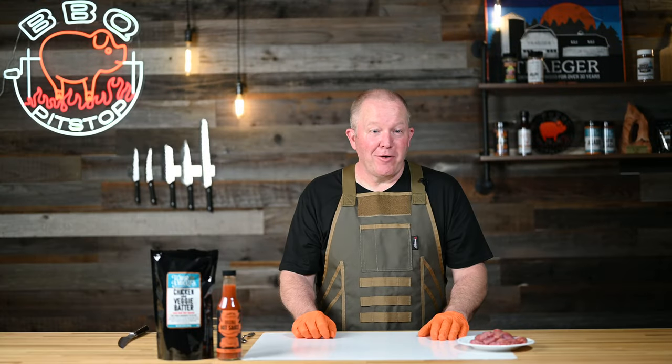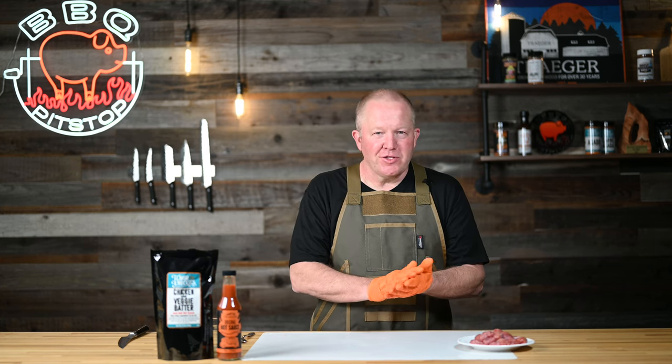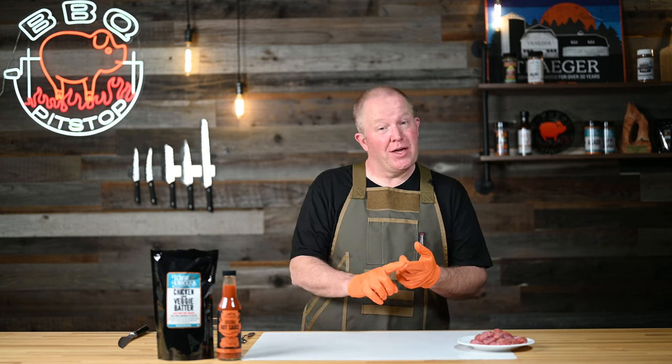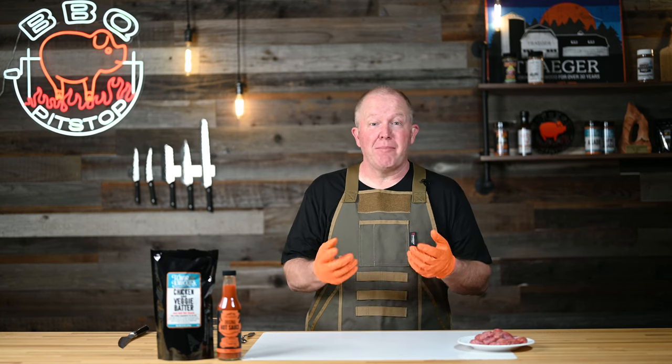Now that we've got our Rocky Mountain oysters all prepared, we're going to get ready to cook them. Today I've chosen to use Flavor Knuckles, which is a gluten-free batter that gives them a crispy shell on the outside while keeping that soft, moist meat on the inside. You can do your chicken wings with it, vegetables like mushrooms, cauliflower — or today we're going to do Rocky Mountain oysters.